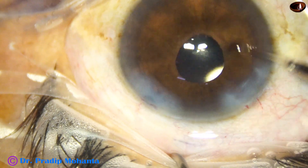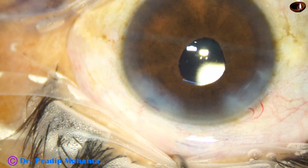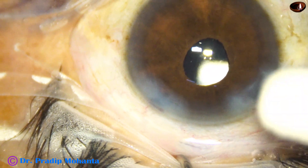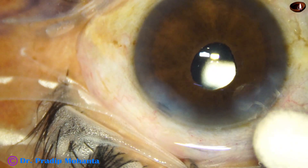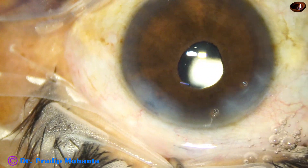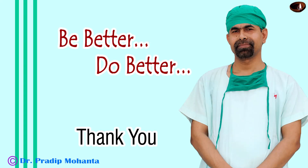The anterior chamber is nicely formed after a final lavage. A few drops of moxifloxacin are applied over the ocular surface. The integrity of the wounds is checked and then the case is concluded. Thank you very much for your attention. Hope this video will help you in developing your surgical skills. Be a great surgeon and serve your patients with love, respect, empathy, and great surgical competence.